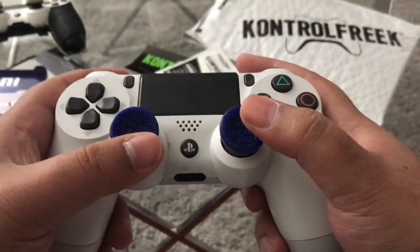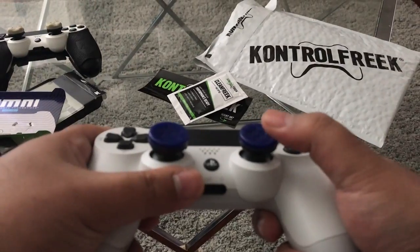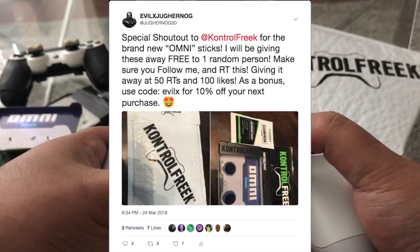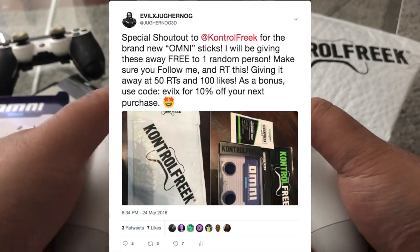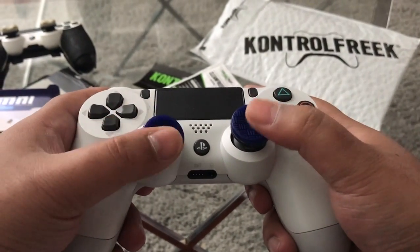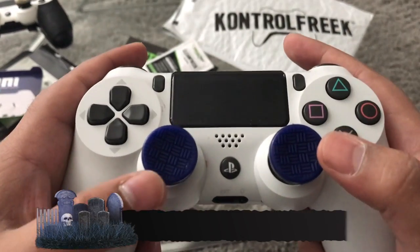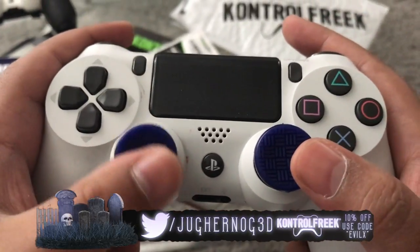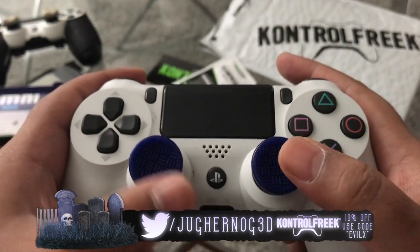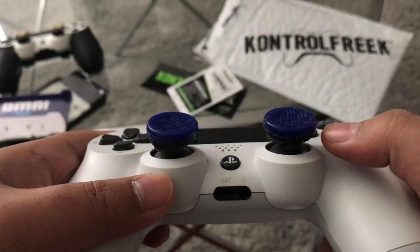Don't forget you guys can get your hands on these at controlfreaks.com — link in the description. But I'm also giving these away! Make sure you follow me on Twitter and retweet my post, and I will give these away to one random Twitter follower from my channel. If you can't wait for the giveaway and want to get your hands on these right now, go to controlfreaks.com and use my code EVILX for 10% off at checkout.